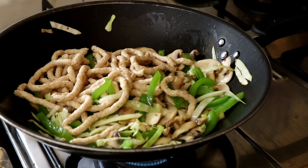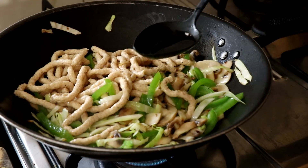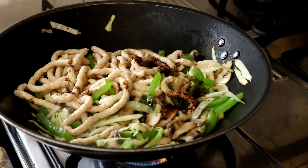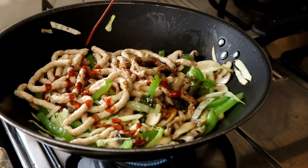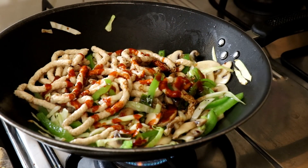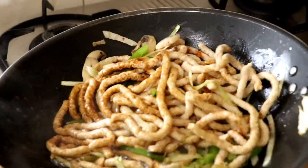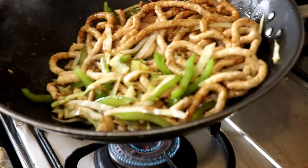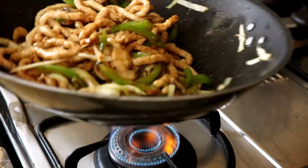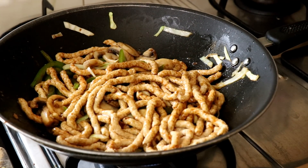Now add some vinegar — just regular white vinegar will do — some soya sauce, try and find the best one you can, and your favorite chili sauce; I'm using sriracha. Give it all a good toss in your wok. Make sure the heat is on the highest setting possible — you want the wok to be scorching hot.